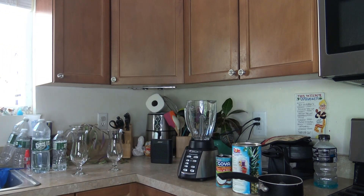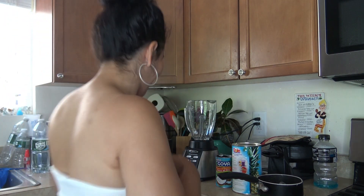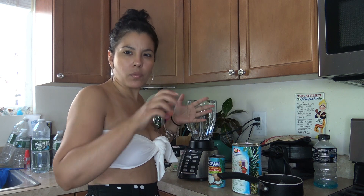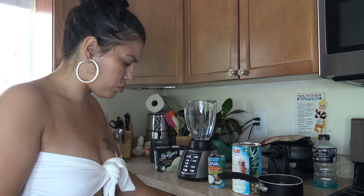Oh, I forgot an ingredient! I forgot one ingredient — I put ice cream in it. I only put a little bit, like one big scoop. You can use a spoon or a scooper, doesn't matter. I just use like one big one.